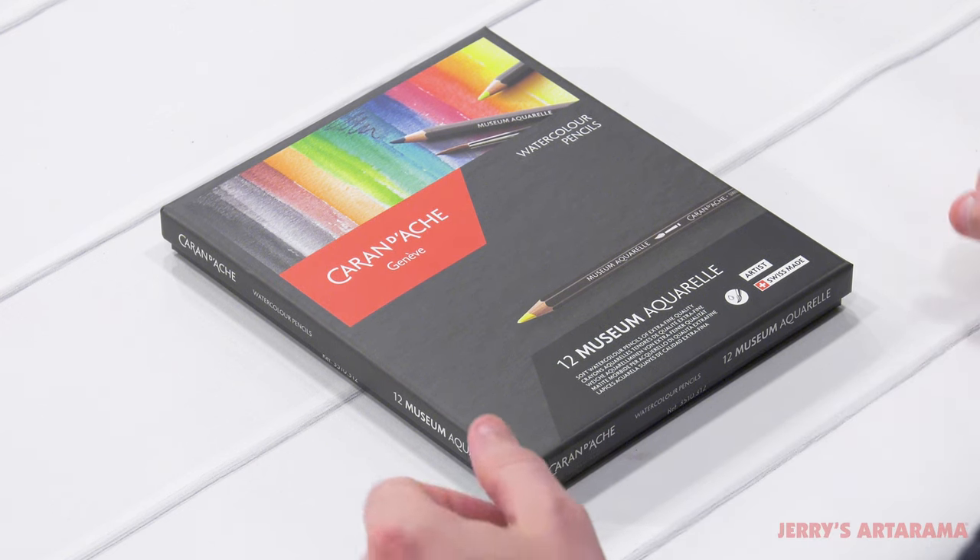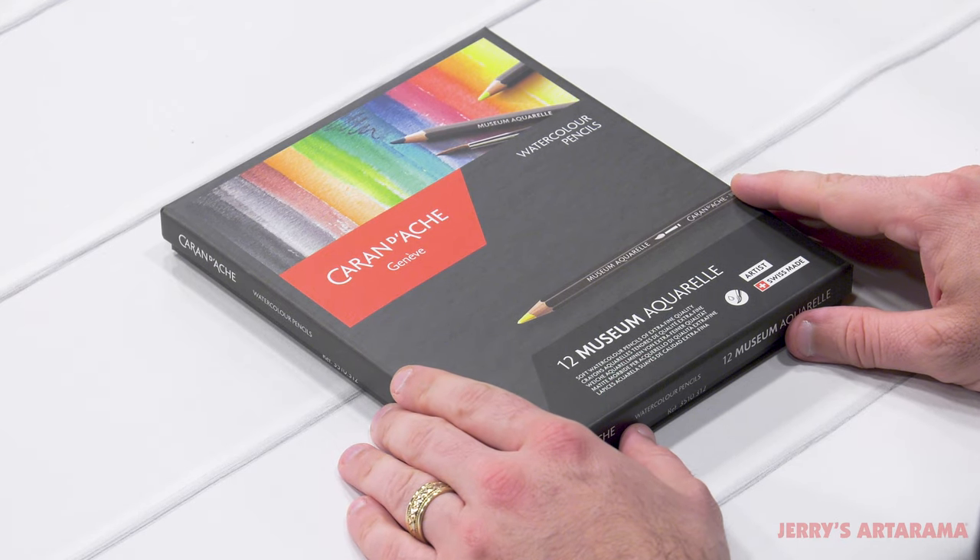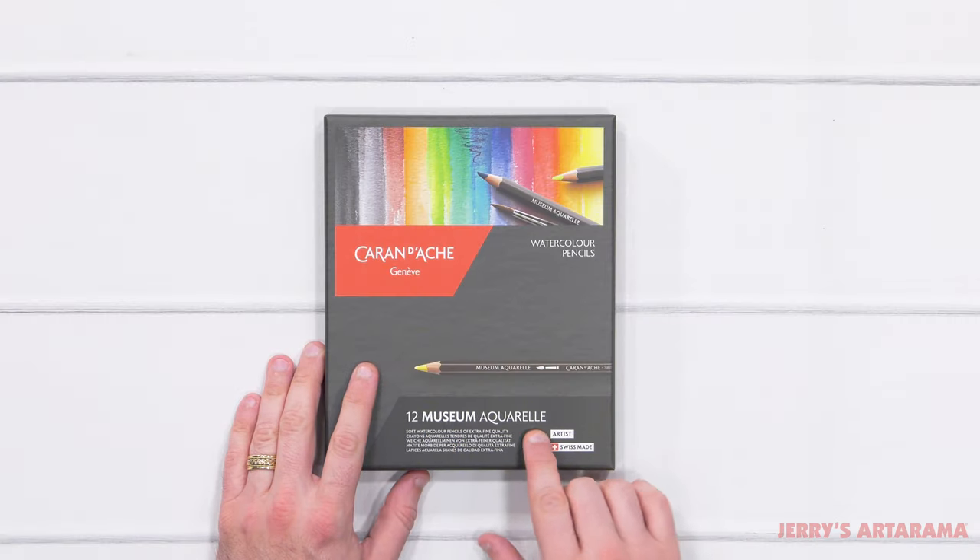Welcome back to another unboxing swatch. Today we'll be looking at the Caran d'Ache watercolor pencil set of 12 Museum Aquarelle.